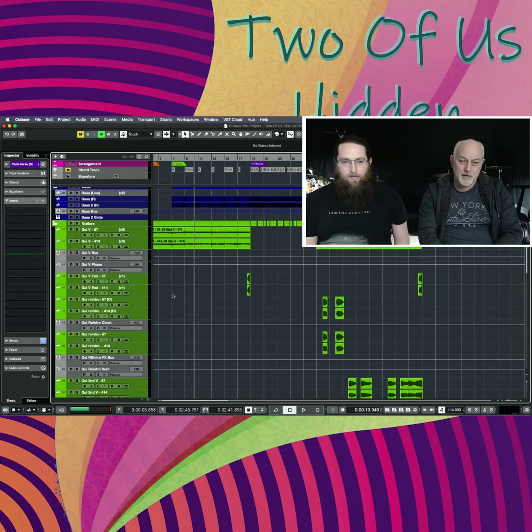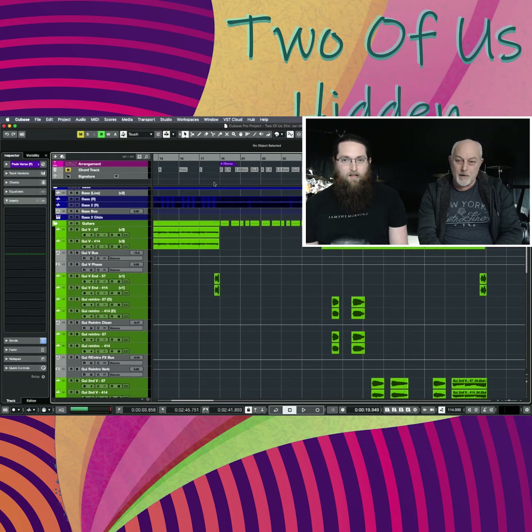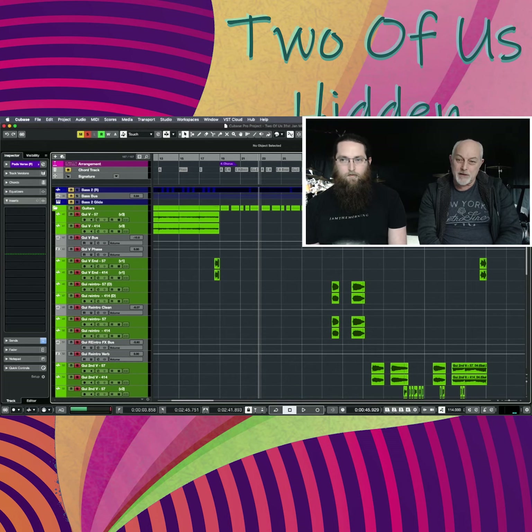Guitar-wise we have the standard guitar in the verse and funky guitars in the chorus. That's what the song was originally written from — the funky riff — which put us in the mindset of how the whole thing got together and got the groove.